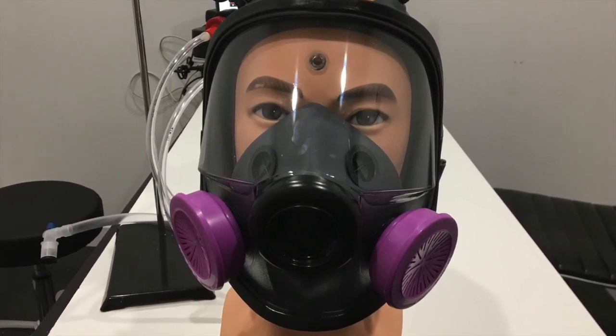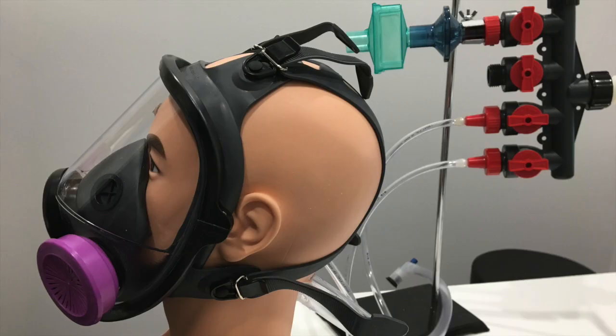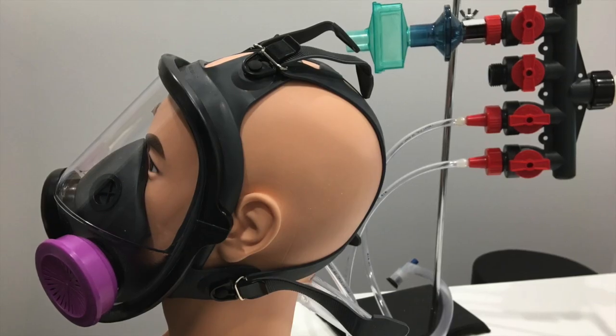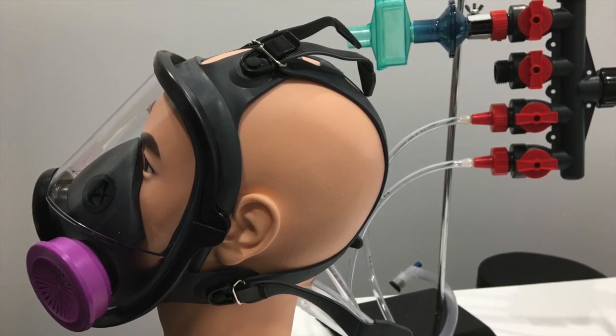It has two P100 filters on it. The nice thing about this mask is it has some nice pull straps — you can see here on the side view — and there are four of them: one for each side, and for the top and the bottom.